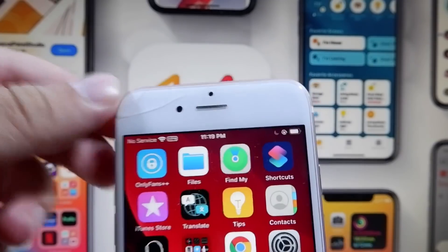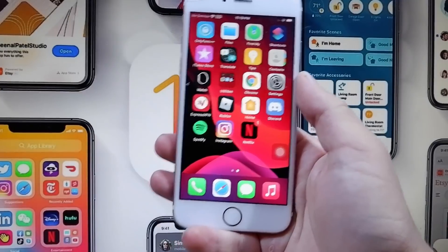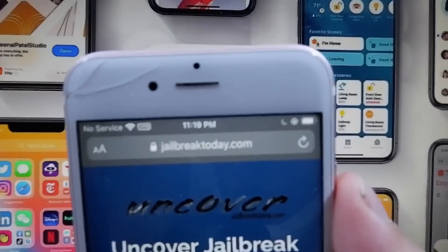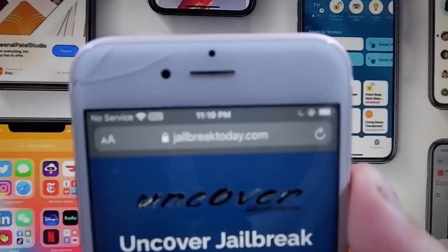I am on iOS 14, as you can see. What you need to do if you want to jailbreak your iPhone on iOS 14 is go to this website: jailbreaktoday.com. This is the only website where you can actually jailbreak on iOS 14 without a computer. So it's jailbreaktoday.com.